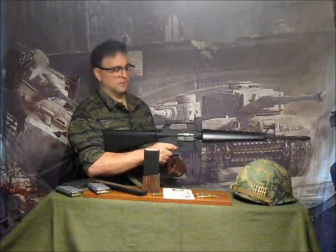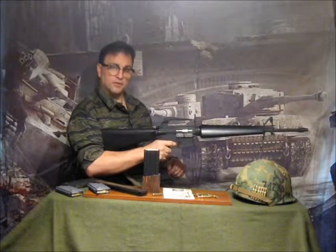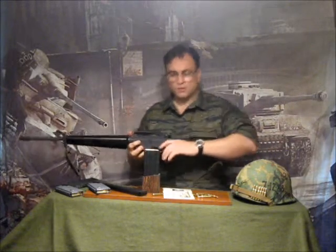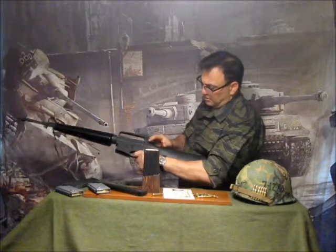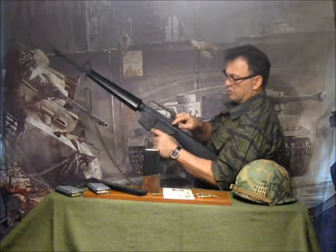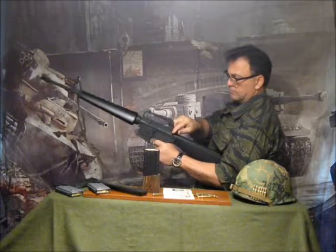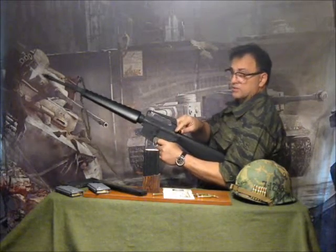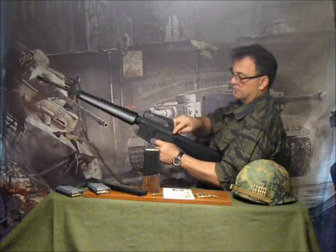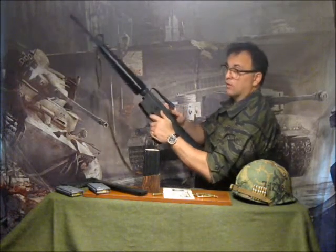The charging handle works. The spring-loaded ejection port dust cover works. The selector lever functions — we'll show you that. We'll show you the action too, because the guts on this thing are exact. With the gun in semi, holding my finger on the trigger, you can see it functioning in semi-automatic. In automatic, you can hear it too. Even the guts are the same on this thing.